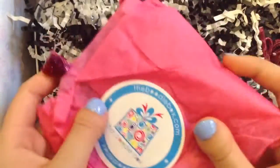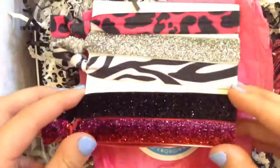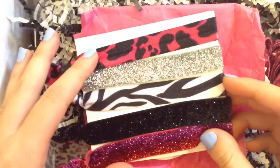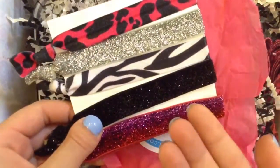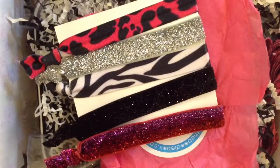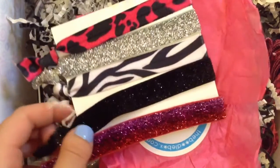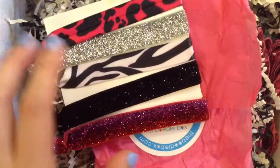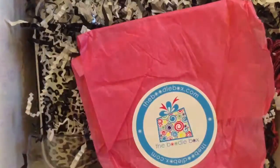Next we have this in tissue paper with a sticker. These are hair ties, which are very pretty. You have cheetah print, zebra print, and some really pretty glitter ones — and the glitter doesn't come off, so they're pretty good quality. These are no-crease hair ties in glitter and animal prints from Sisterly Ties. That's the brand, and they retail for $8. These are really cute, I really like them.